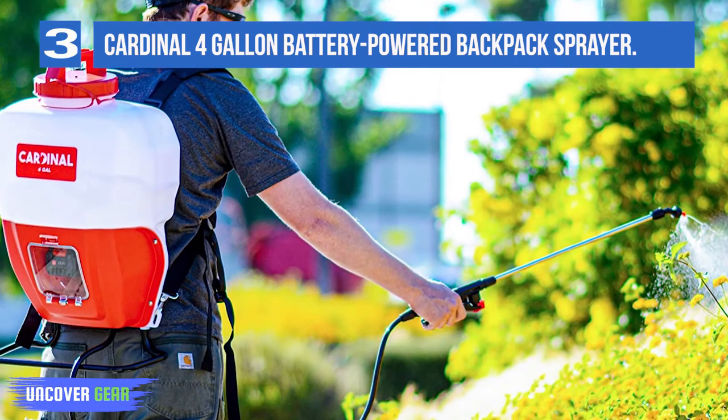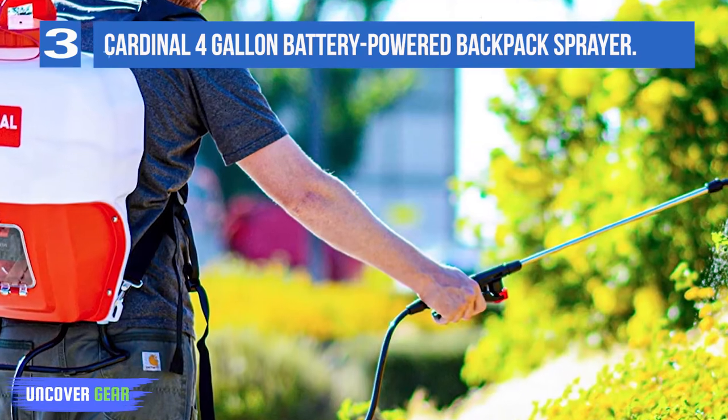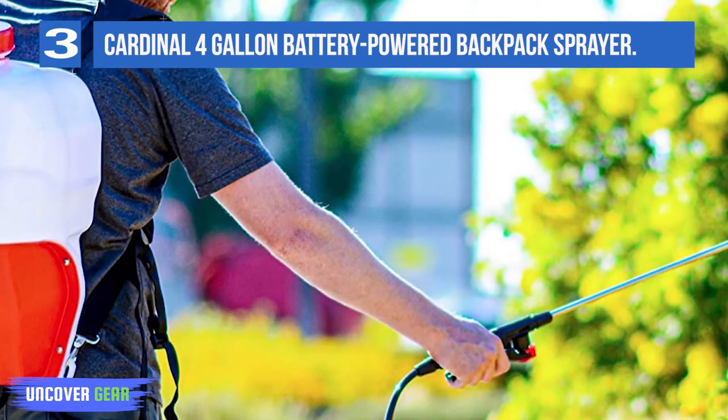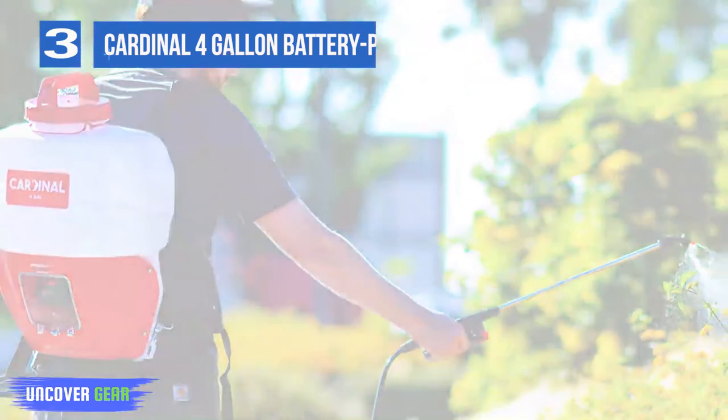This model loses points in a couple of places. First, at 14 pounds, it's on the heavier side — we wouldn't recommend this model for anyone with back problems. Also, the water pressure could be a little more powerful for the voltage. Tank capacity: 4 gallons.